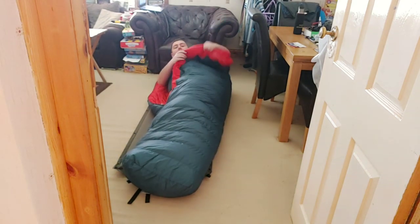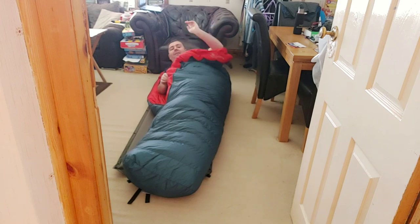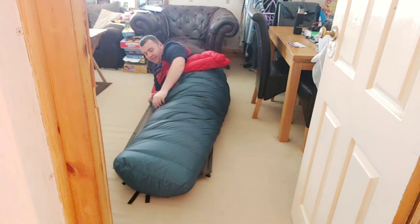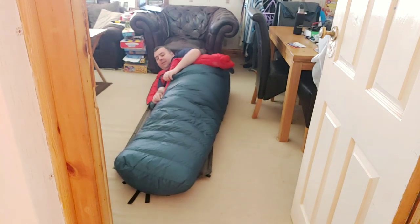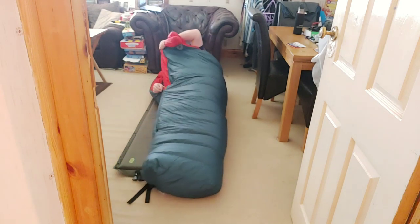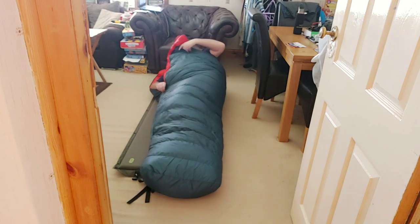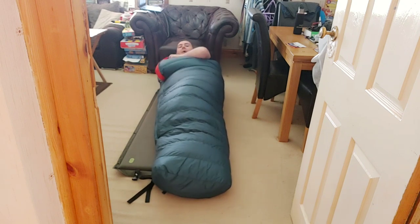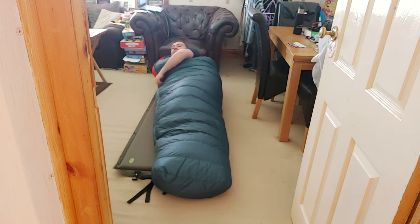What I do like is it's got this huge big baffle at the side — I'll give you a closer look at that after I've climbed inside. Another sleeping bag I have, it's quite tight.